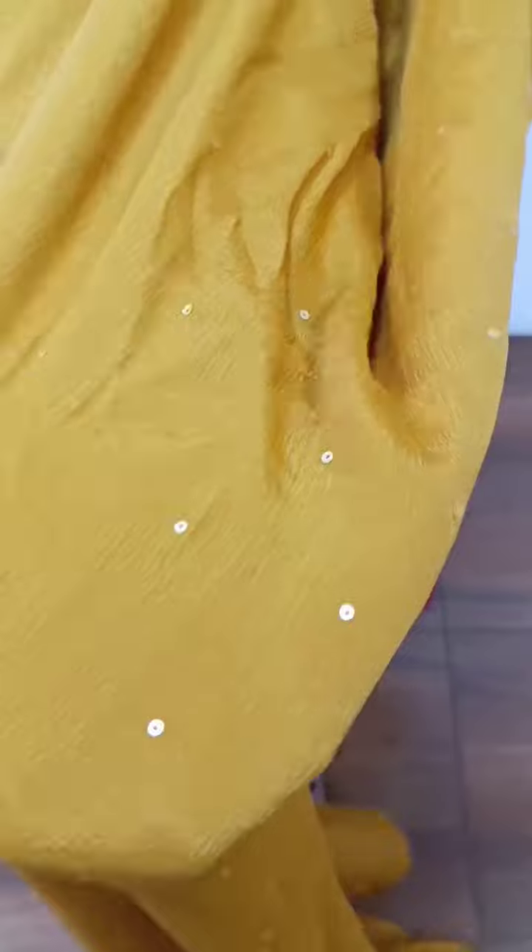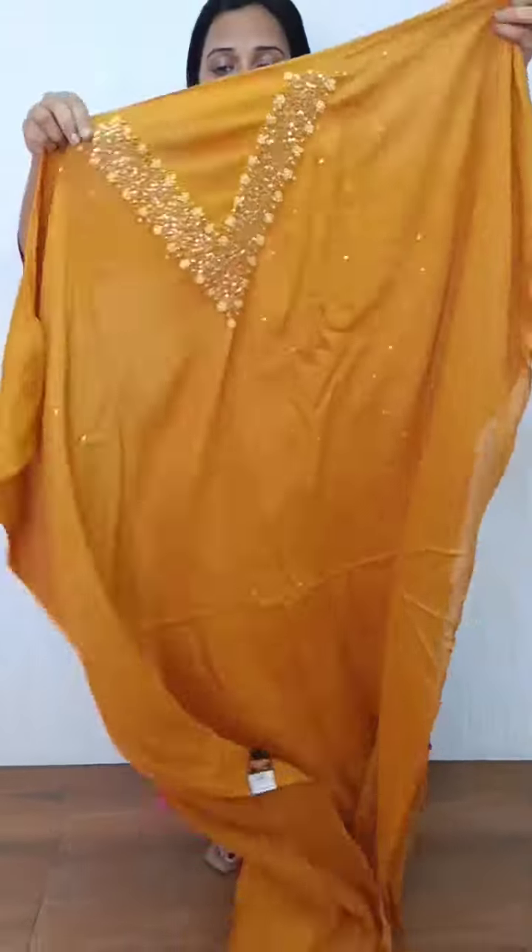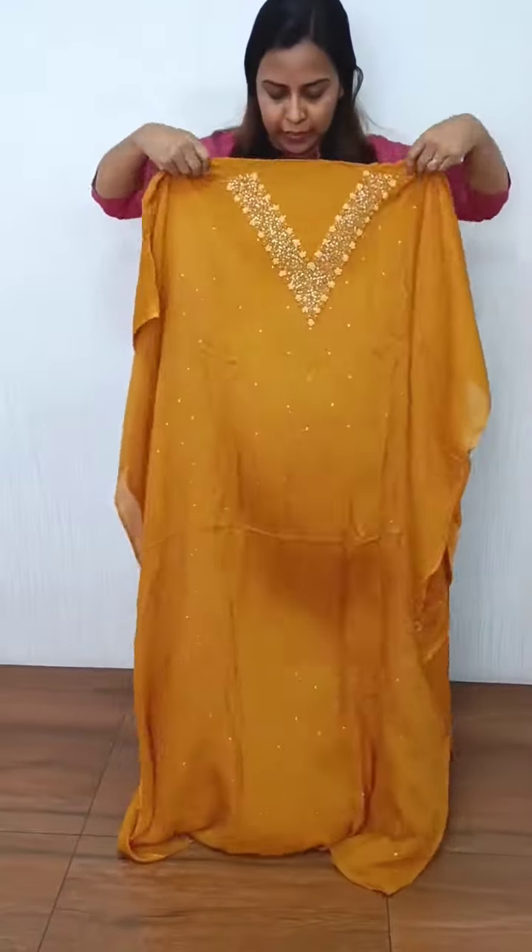We have a full item. The front portion is full. The back side is plain. It is a nice shade. Mustard is a set. We have a v-neck pattern here.